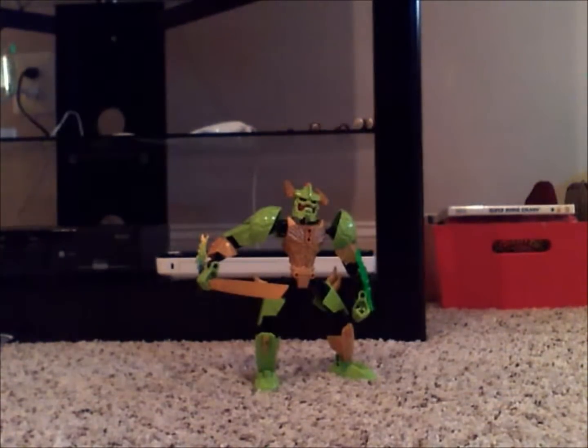Hey guys, HF Masters here, back with another mock review. This time it's on Spike, and this is the last one for right now.